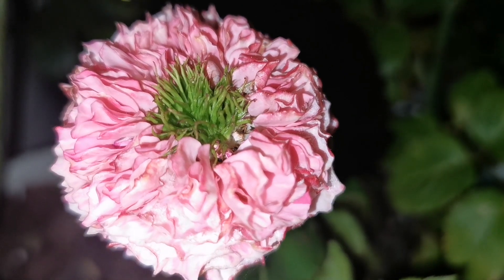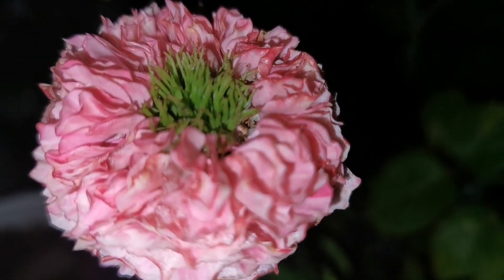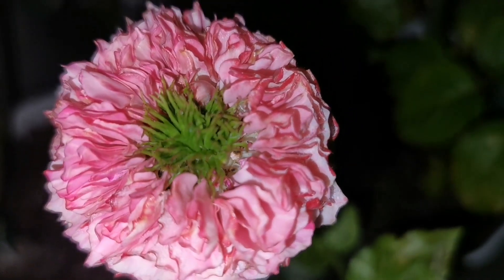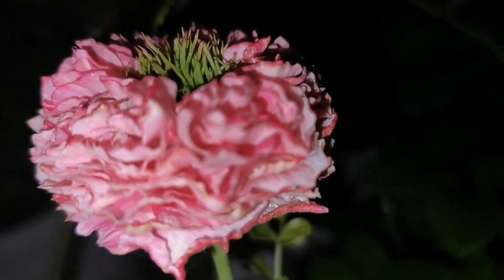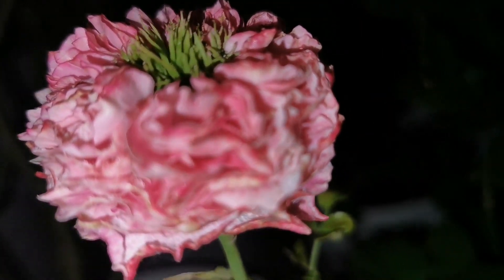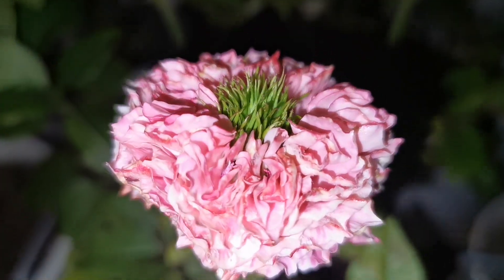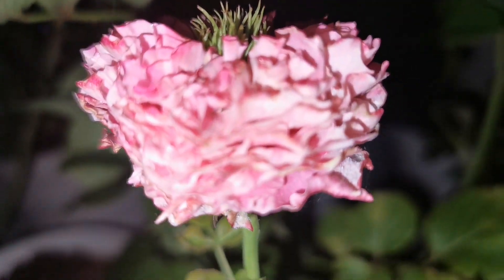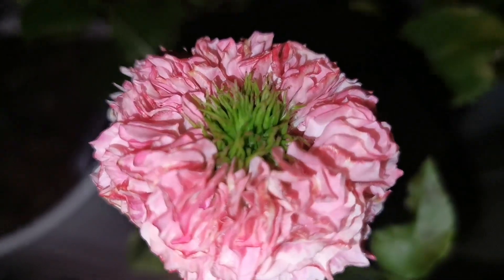It is called All For Cute and it has so many wavy petals and this green heart with this green center. They have this All For Cute in pink and also in white.